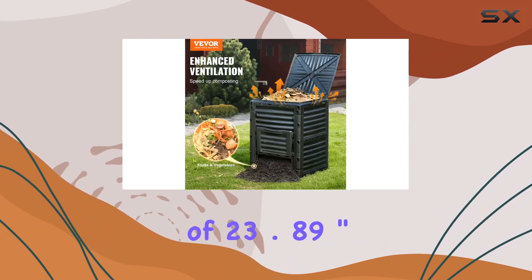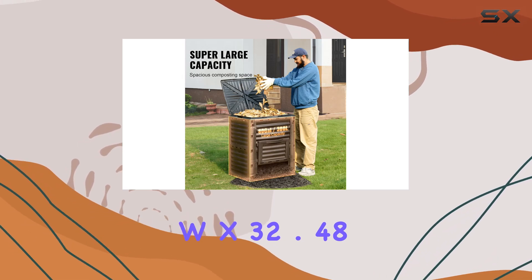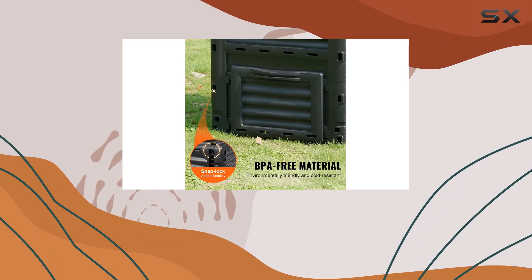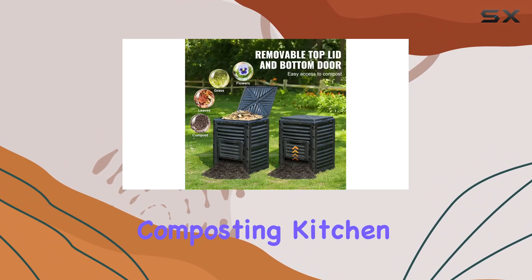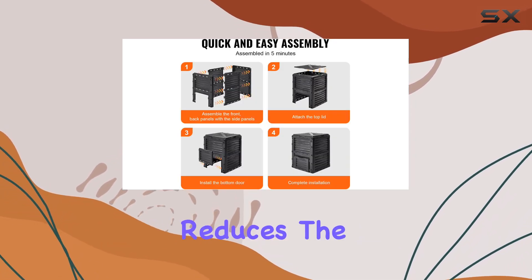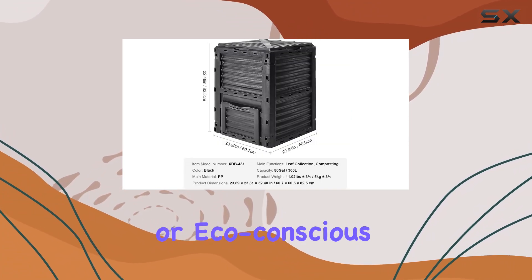With dimensions of 23.89-inch L x 23.81 W x 32.48 H, and weighing only 13.89 pounds, it strikes a balance between capacity and portability. Whether composting kitchen scraps or yard waste, the ample storage space reduces the frequency of emptying, making it ideal for avid gardeners or eco-conscious homeowners.